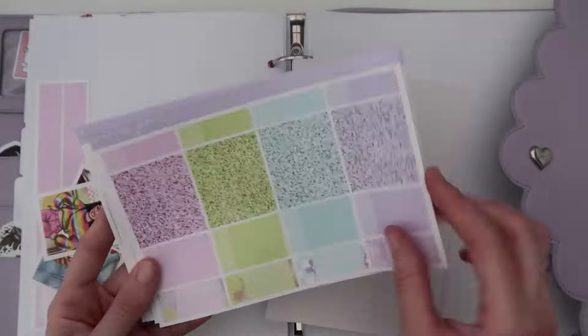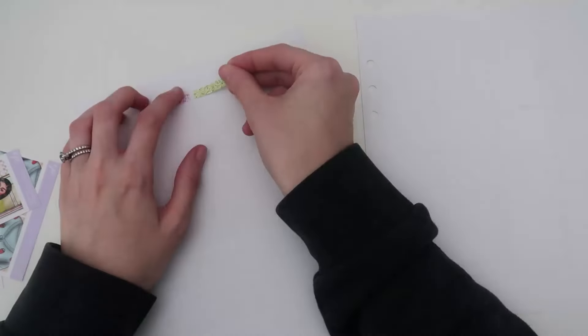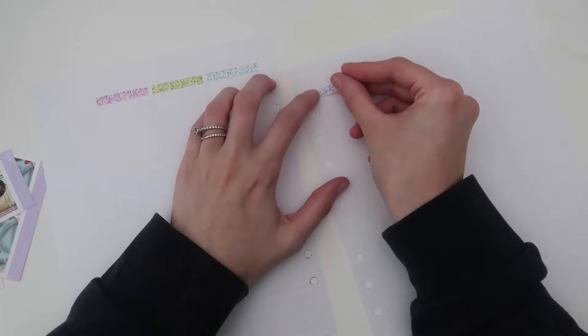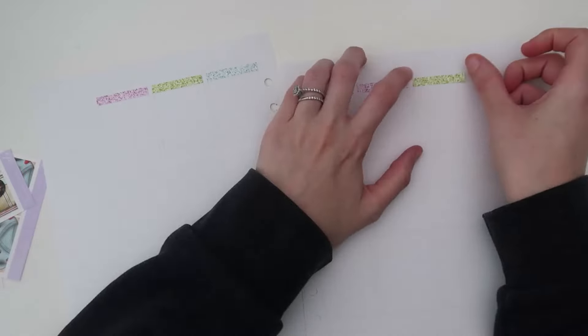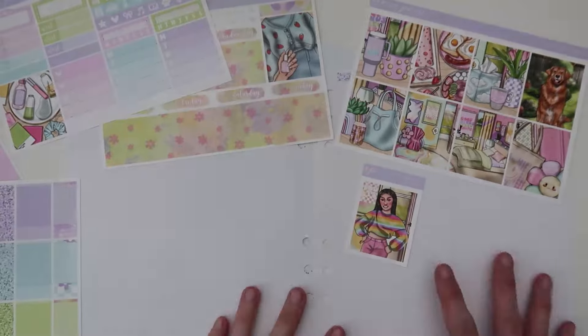Hello everybody, welcome back to another plan with me. Today I am here with a plan with me for the week of April 29th through May 5th. I filmed this base like two weeks ago and I'm sitting down now to do the day by day — I just forgot how freaking bright and beautiful it is.